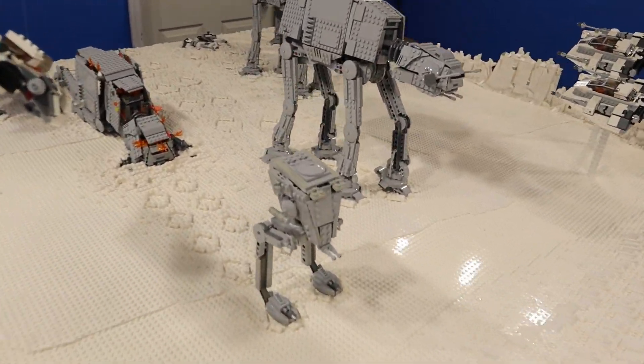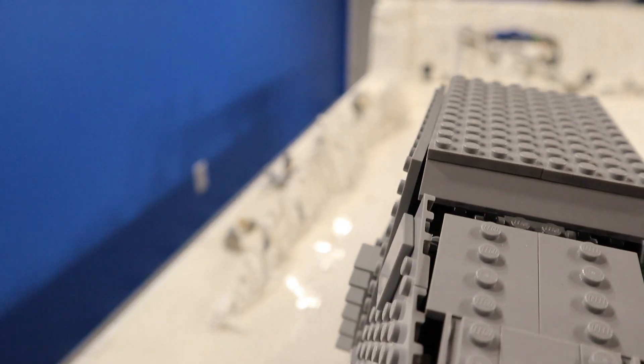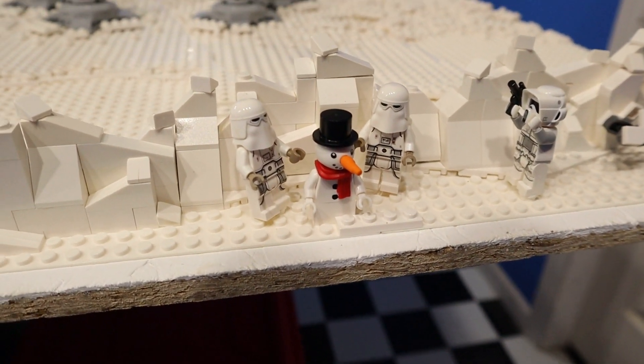Last week we finished the footprints on the walkers — the little footprints and the remaining big footprints. We also finished the ice cliffs on the back side of the MOC, and we added a little scene which is, you know, kind of silly.